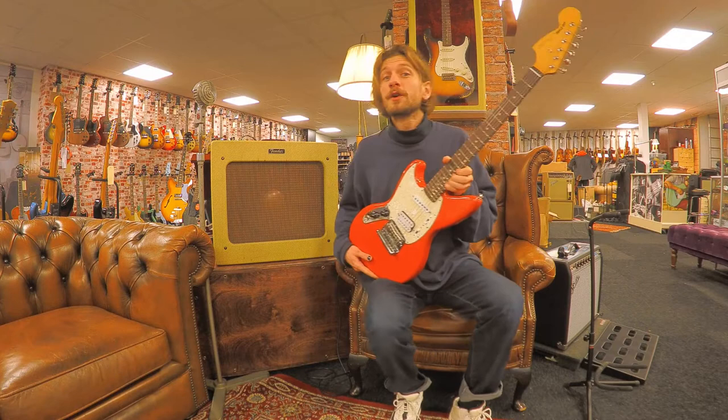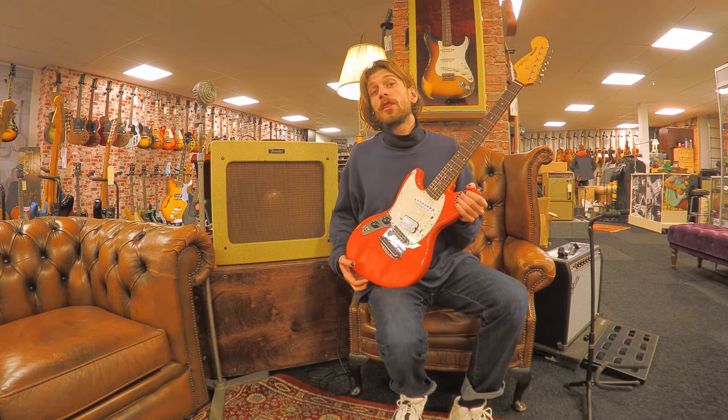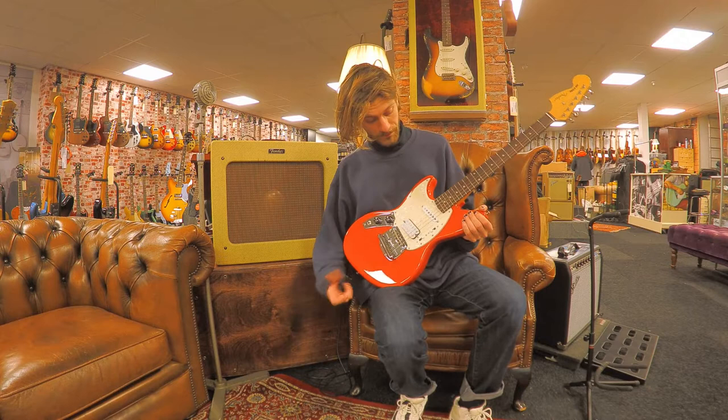Hi, this is Rob from Dirk Witte. Today we have a Fender Kurt Cobain Jagstang in Fiesta Red. This one was made by Fender to commemorate the 30th anniversary of Nirvana's Nevermind album.